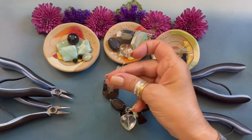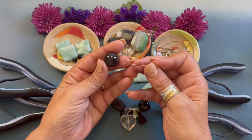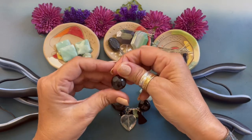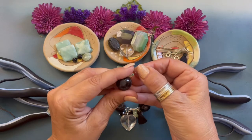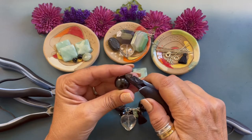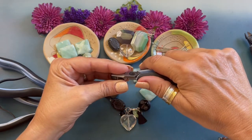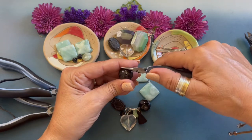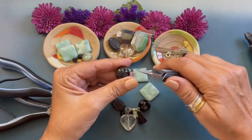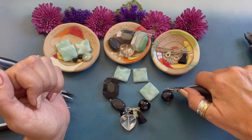We're picking up an eye pin and this is a 20 millimeter faceted black obsidian stone bead. We're just going to string that bead and we're going to bend the wire down. Then using our wire cutters we're going to trim that end and we are going to form our first simple loop, just rolling the wire towards us. The loops are facing the right side.